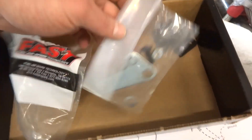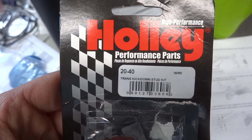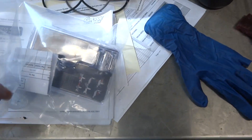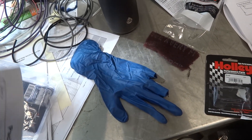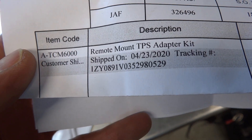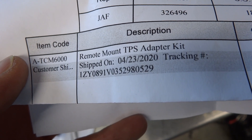That bracket kit comes with all kinds of other hardware in case you need it. You also need a Holley 2040 trans kickdown stud. And lastly, I purchased specifically from Pace Automotive a remote mount TPS — this is built by Performance Automatic, part number ATCM6000.